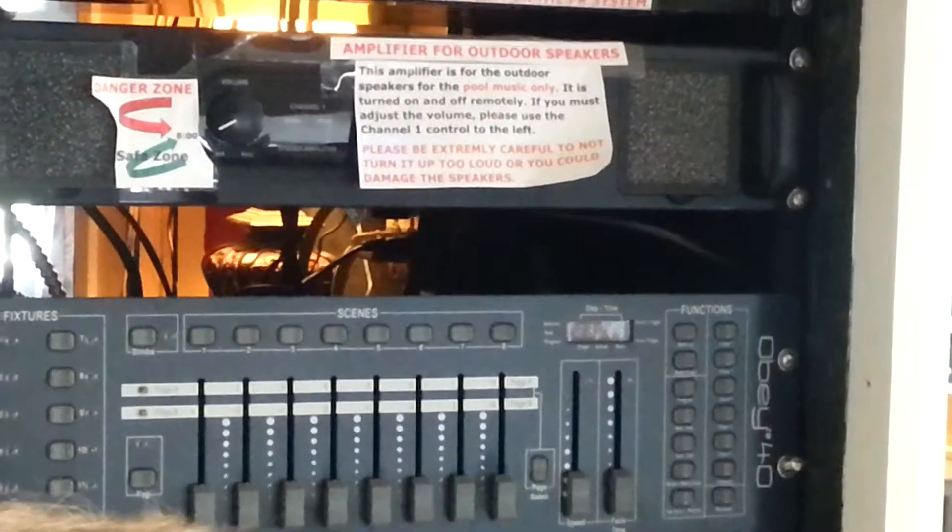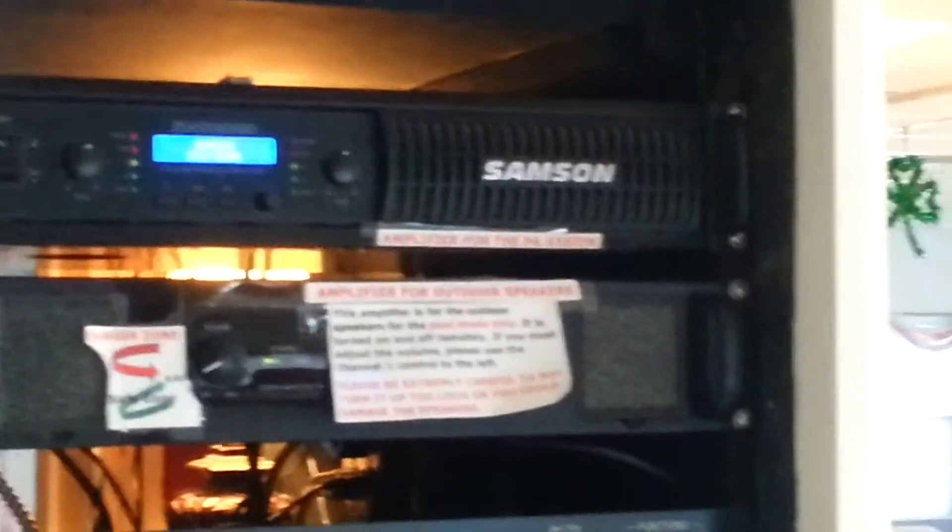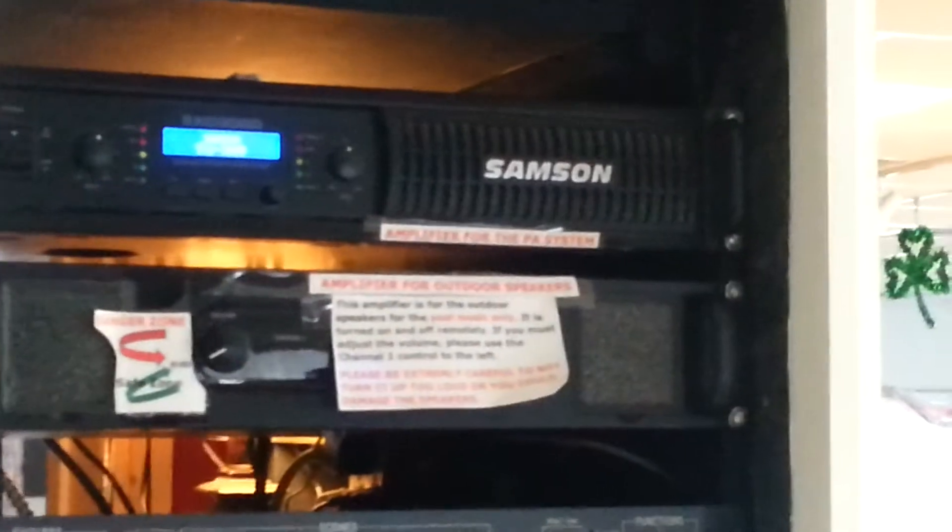It turns off around 8:30 to 9 and comes on about 9 or 9:30 — so basically 9 to 9. The timer's in the back there — Joe works on that.